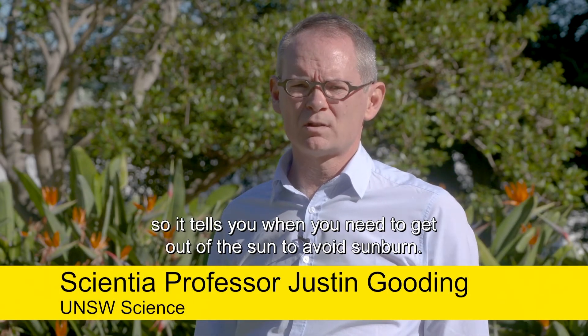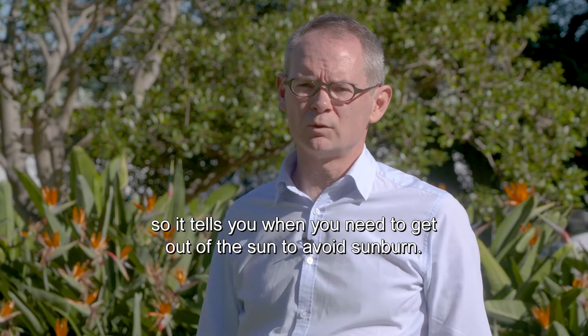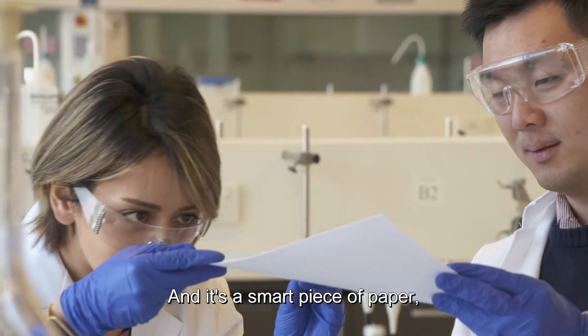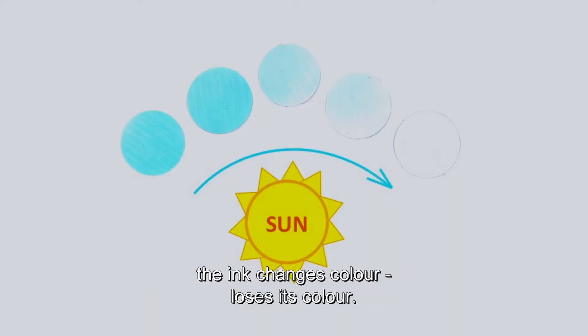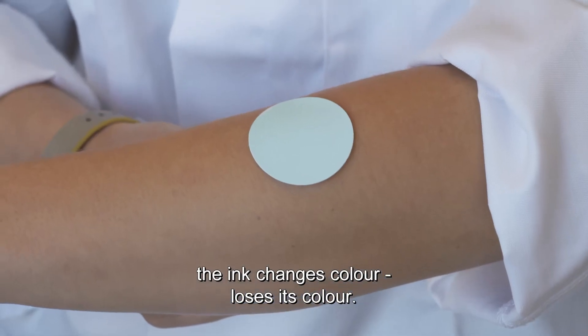What we've developed is a very simple sun exposure sensor. It tells you when you need to get out of the sun to avoid sunburn. It's a smart piece of paper, and it's smart because when UV light hits the piece of paper, the ink changes colour — loses its colour.